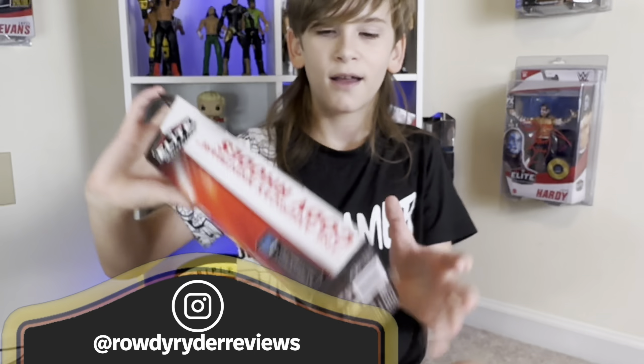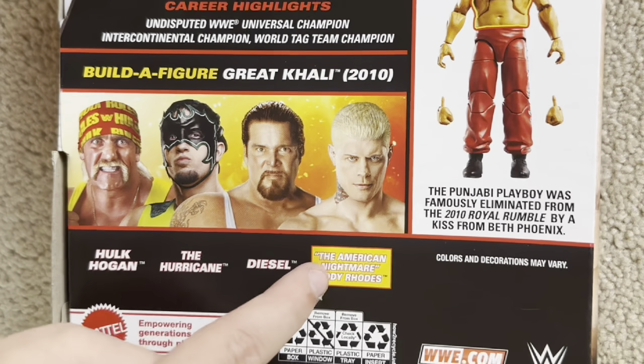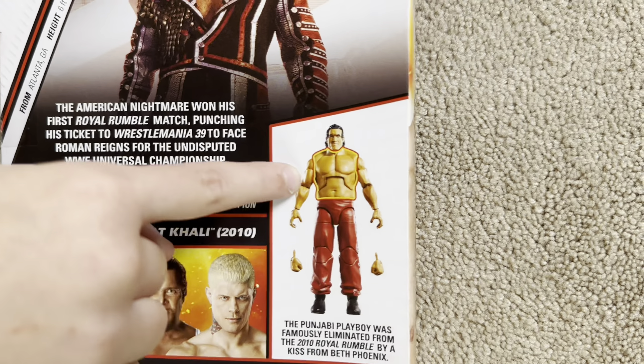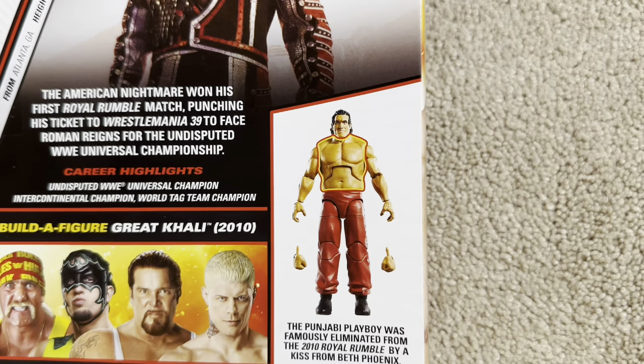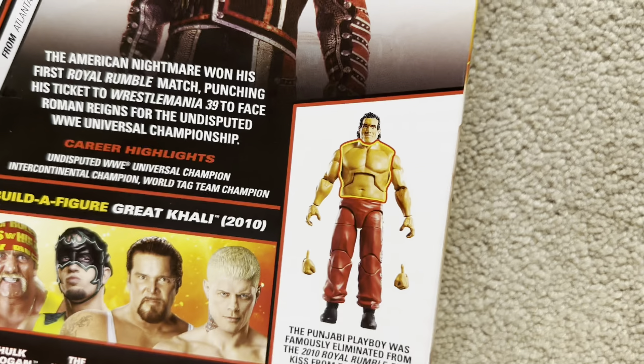Today we're going to be reviewing this brand new Elite Royal Rumble Cody Rhodes, fresh from the Ringside Collectibles Warehouse. This new Cody Rhodes Royal Rumble Elite — I know one guy right here who is incredibly thrilled for this.